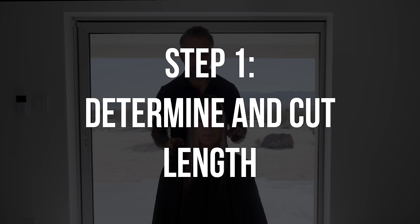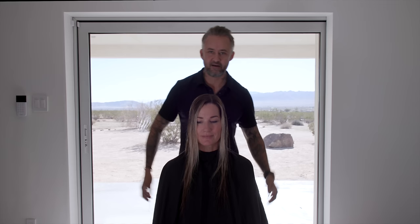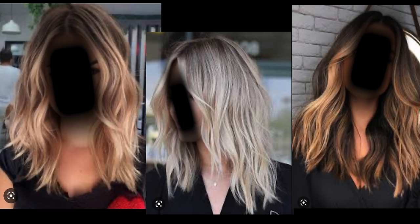The very first step — I told you this works for any length — so the first thing we're going to do is determine what length we actually want her hair to be. Deanna has already told me that she wants her hair to be about right in here. We're going for these photos — and yes, I've blurred out the faces because I don't know if I can use them — but this is the hairstyle.